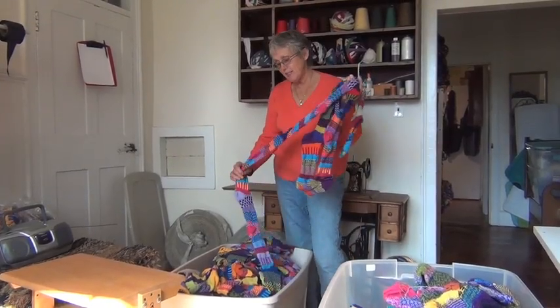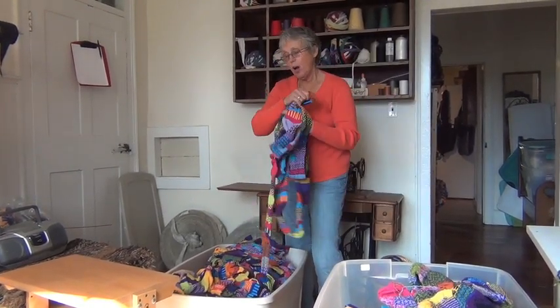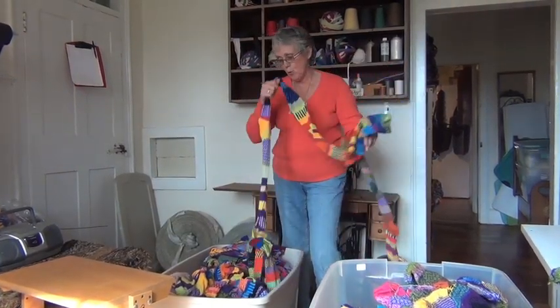So after a lot of right-siding and a lot of sewing, we have yards and yards and yards of product ready to weave on the loom.